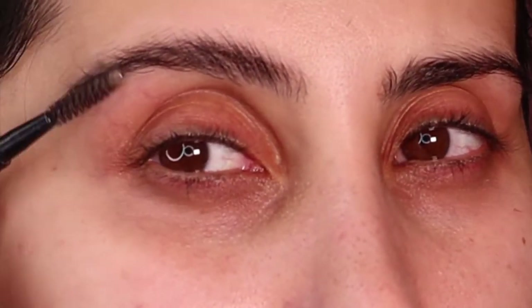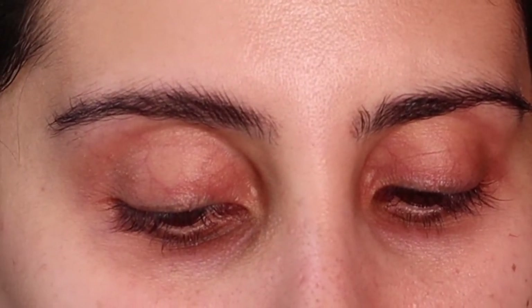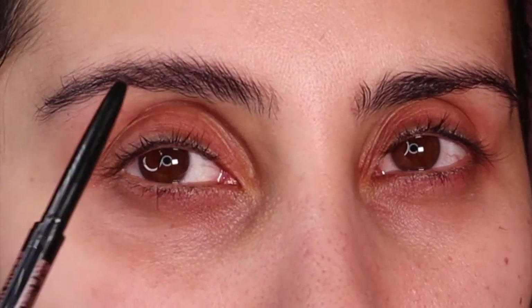Today's video is all about how to blend eyeshadow with your finger. It's so easy and simple and I can't wait to show you.